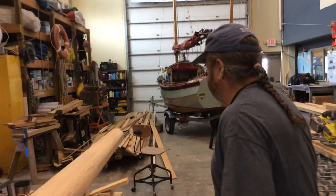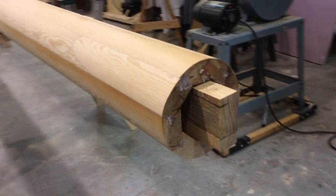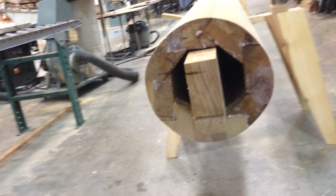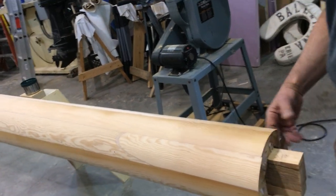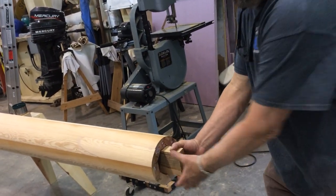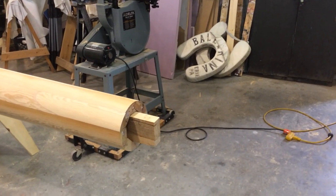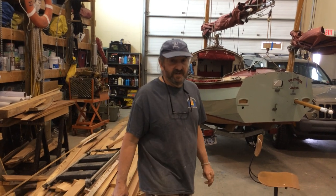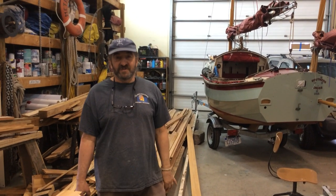This is the main mast — there's the step for the main mast. This is the top of the main mast. There are solid parts inside here; this will all get filled up and it'll be solid for hardware. Alright, so that's what's happening today. Please stay in touch — check out our website, BayfrontCenter.org. There are some other projects going on, including a scamp. Stay tuned for more scamp videos. Until next time.